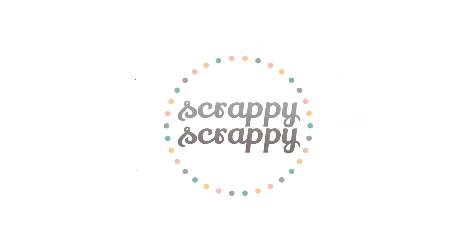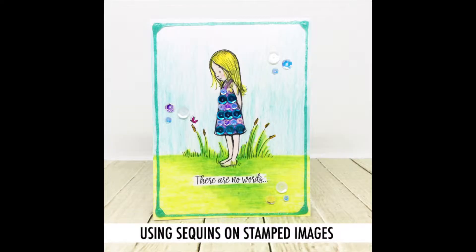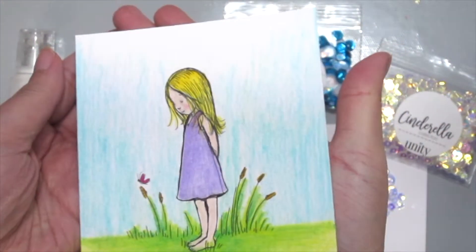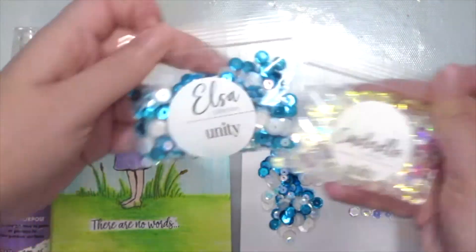Hi, it's Angeline here. I hope you're doing well. Today I'm going to show you how to incorporate some sequins into your stamp images and make it look so pretty. So for this stamp, I colored this Feeling Sad, Feeling Sorry by Phyllis Harris and colored it with my Prisma colored pencils.